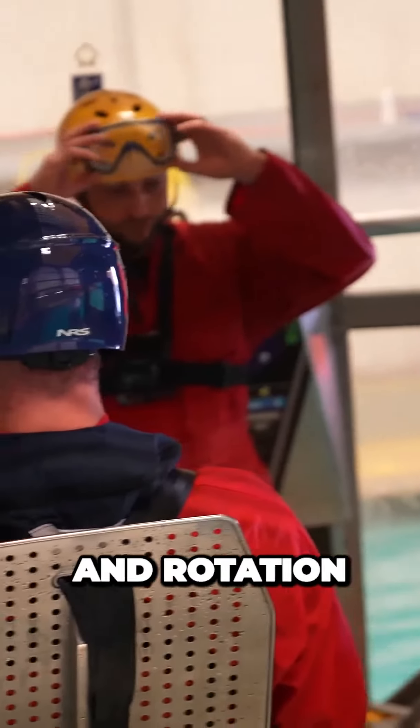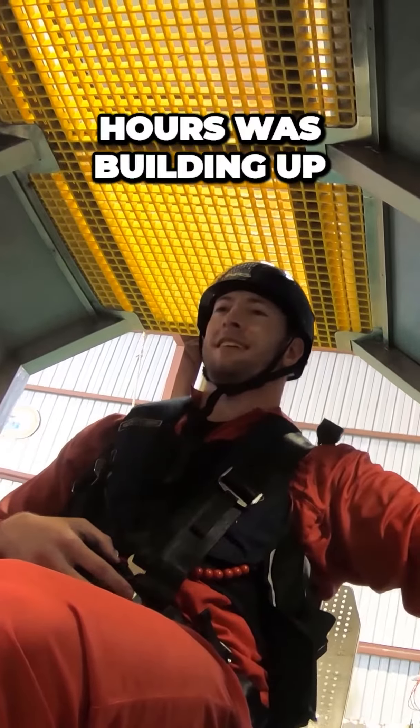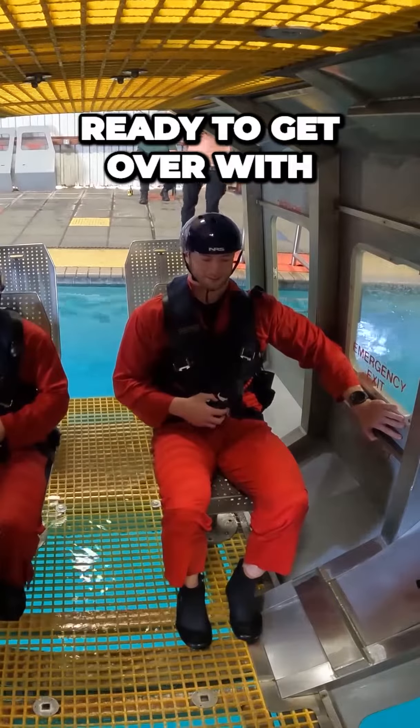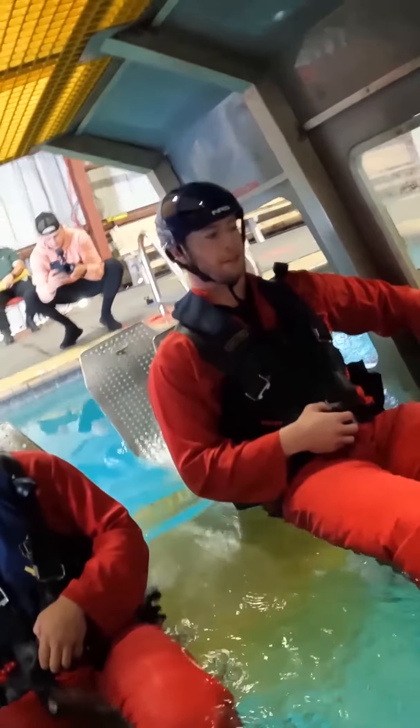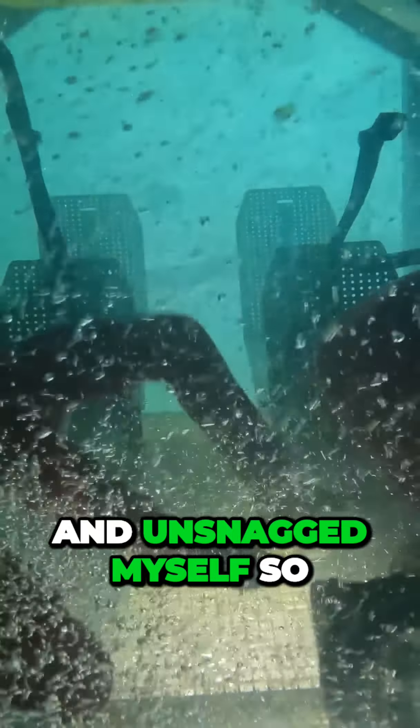Next, it was time for the final dunk and rotation. I think the anxiety of the last six hours was building up and I was just ready to get it over with. Still staying calm, I reached back and unsnagged myself so I could break free.